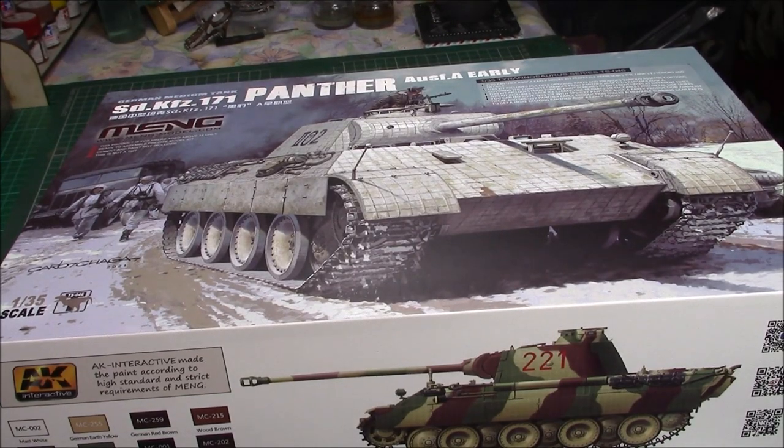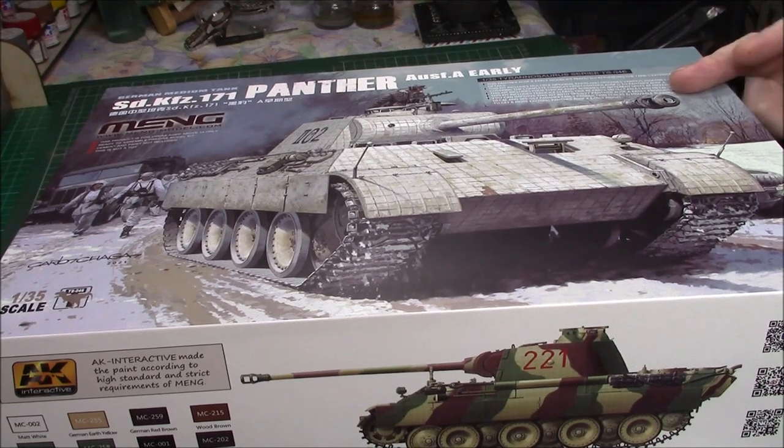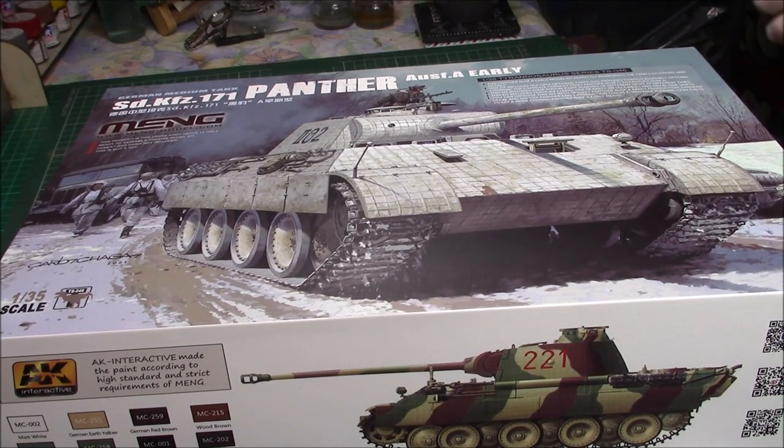Good afternoon ladies and it's Greg here again with a kit review. I'm looking forward to this. I do like the first Panther for the Panther kits and things like that with the Zimmerit and all the early stuff. I've got the Meng Panther A late as well, so this will go nicely with that one.